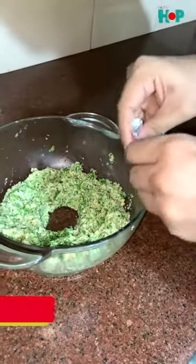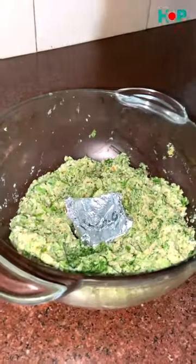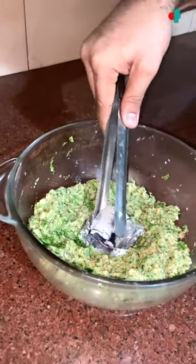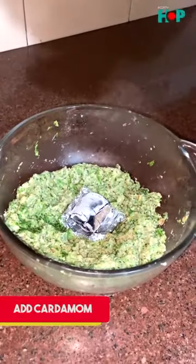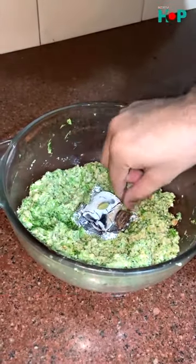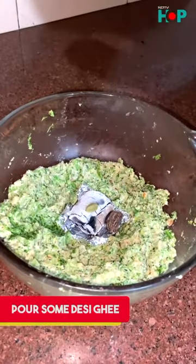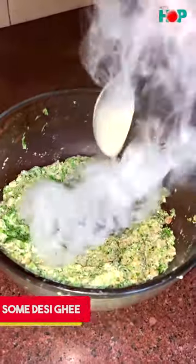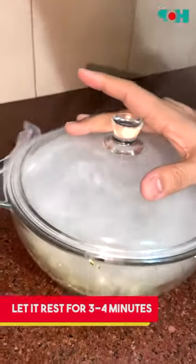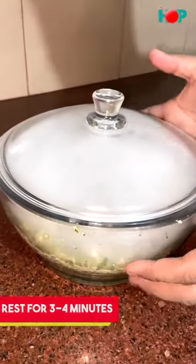Let's mix it. We will put our flaming hot charcoal in the center and then place on it one big elaichi and 3 small elaichi, and now we will add desi ghee on top for the smoking. We will keep it covered for 3 to 4 minutes.